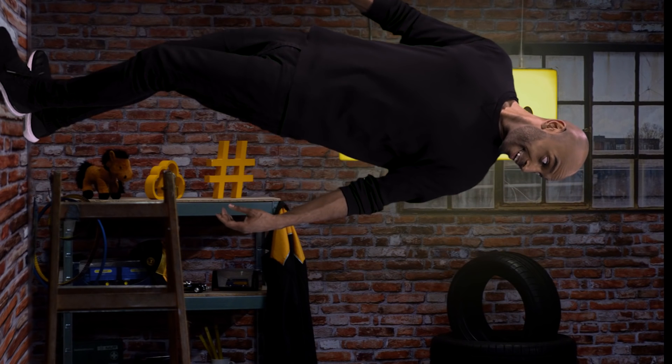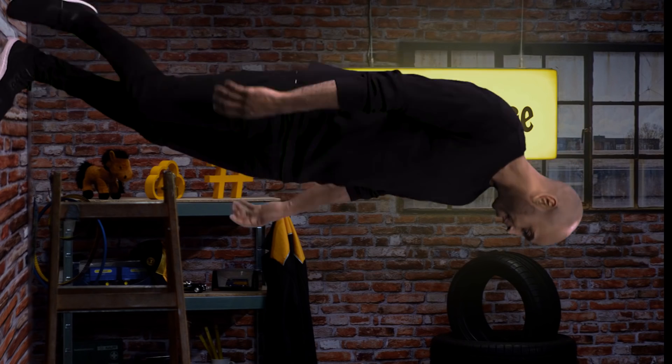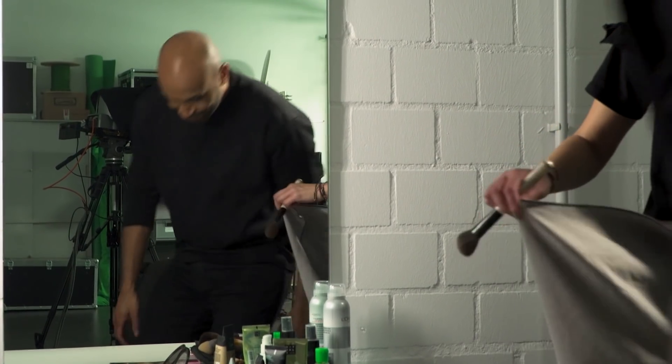Chris! Stop playing around. Time for makeup. Okay. I just love my new shoes.